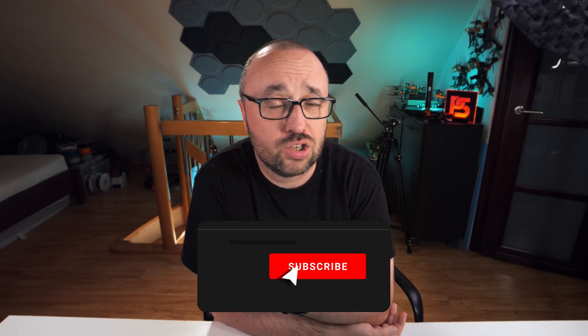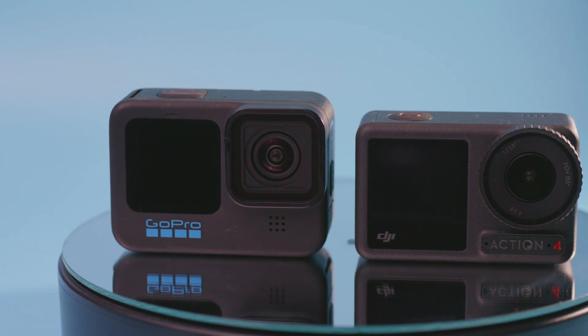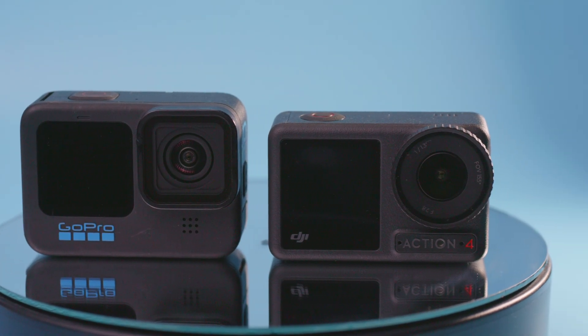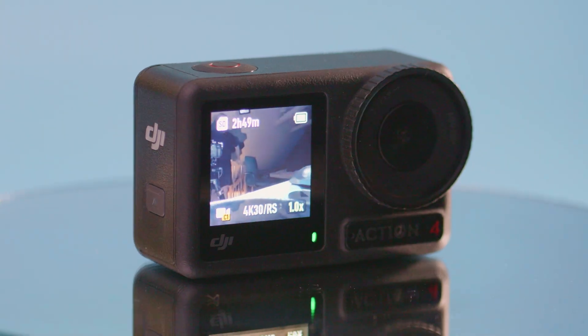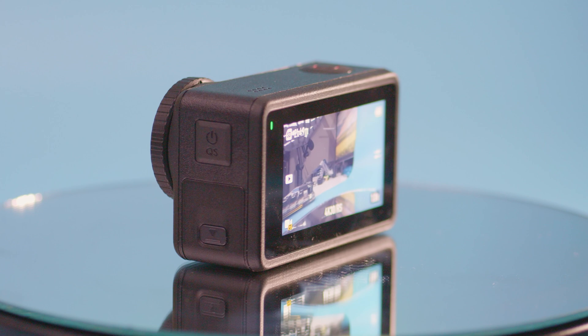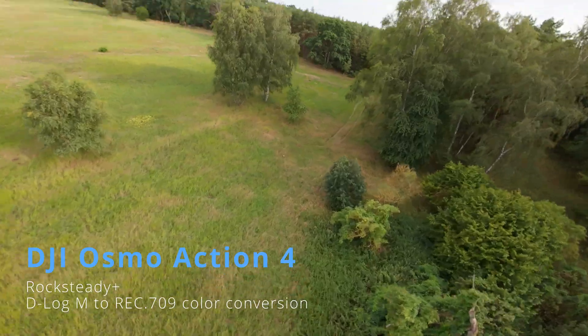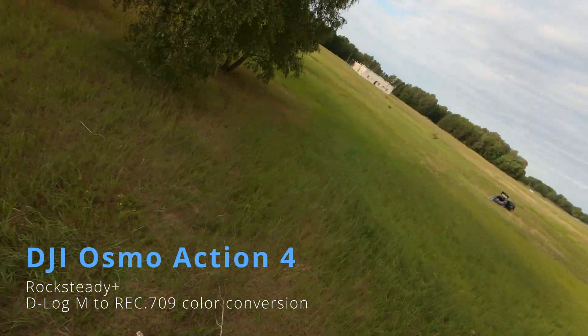The DJI Osmo Action 4 is extremely similar to the GoPro Hero 10 and 11 series — basically the same form factor. One LCD in the back, one LCD in the front. In the front you also get the lens cover, which you can replace with ND filters or different adapters. The buttons and mounting mechanism are at the bottom of the camera. With GoPro you get those foldable flaps, while with the Osmo Action you get the magnetic adapter DJI has been using for quite a while now. In terms of other features important for FPV pilots who want to record their flights in 4K, they are very similar products.